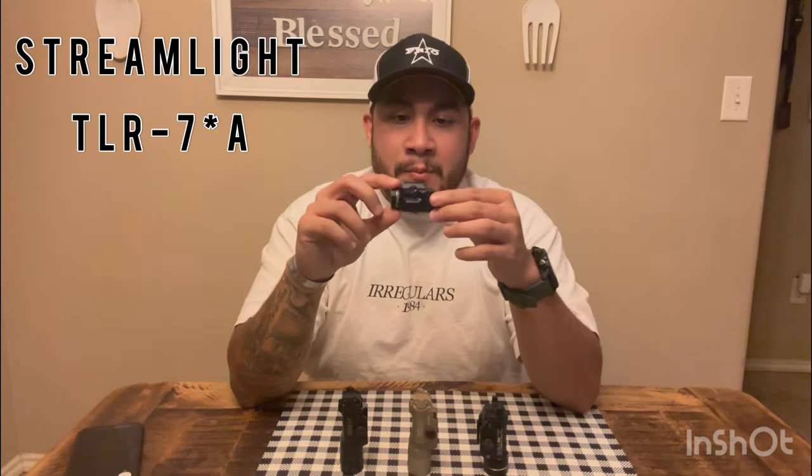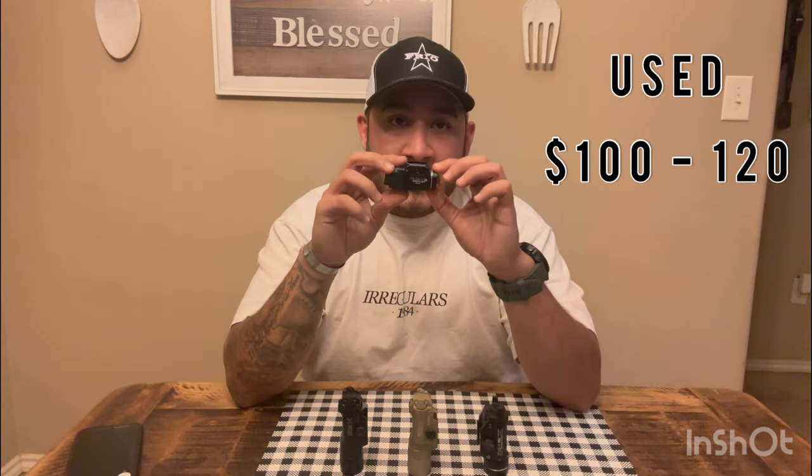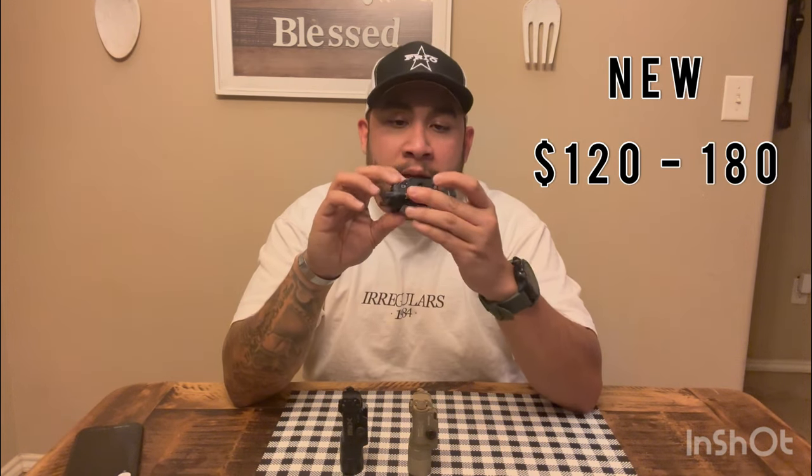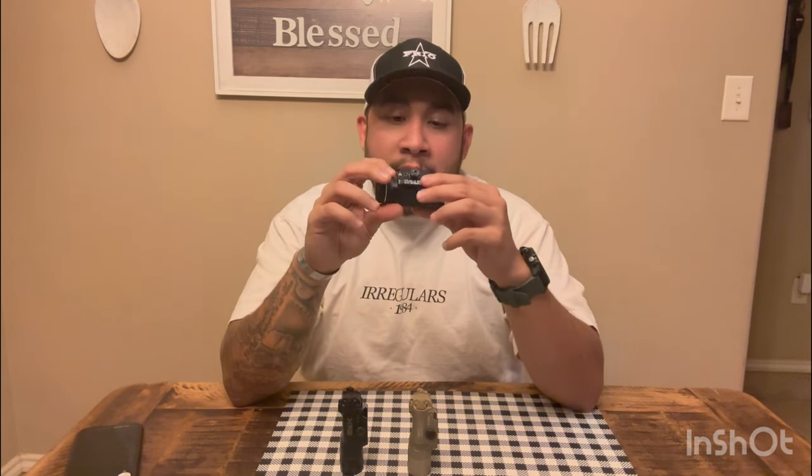Now for price point, reliability, and the winner. The TLR7A runs $125 to $150 brand new depending on color, and about $100 to $120 used — slightly more expensive used due to high demand for subcompact and micro guns. The TLR1 HL is $120 to $180 new depending on color, and around $100 used. Streamlight has awesome customer service and really good durability — it started as the TLR1 and evolved to the high-lumen model.